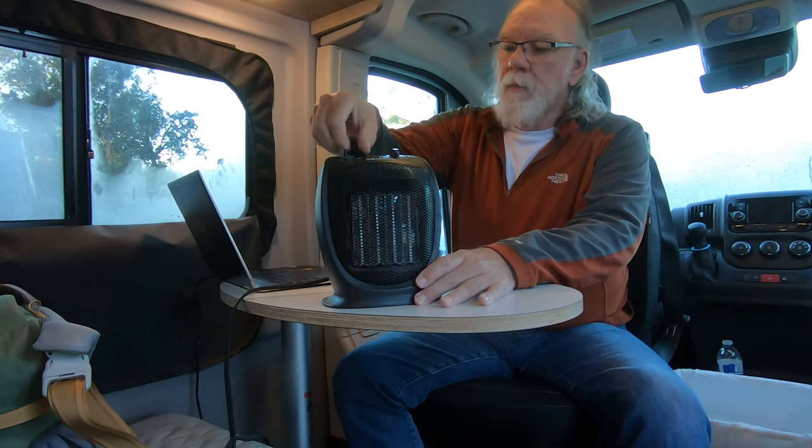Last night here outside Santa Barbara it got down to 49 degrees. The Solus seems to be pretty well insulated. I am heading to the desert down in Morongo Valley where temperatures are going to be about 28 degrees at night — it'll be our first real cold night out in the Solus. So again, I wanted to save the propane because I'll probably be running the heater most of the time out there, and daytime temperatures are only supposed to be in the upper 40s.